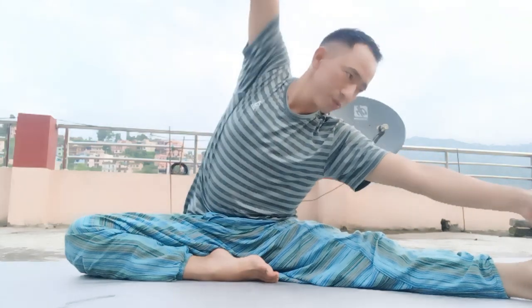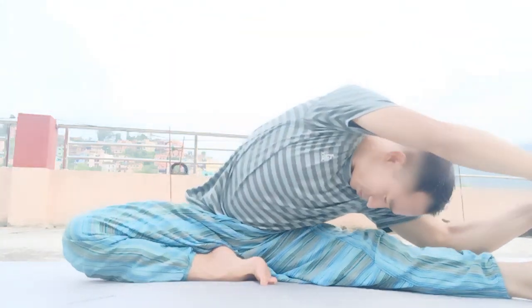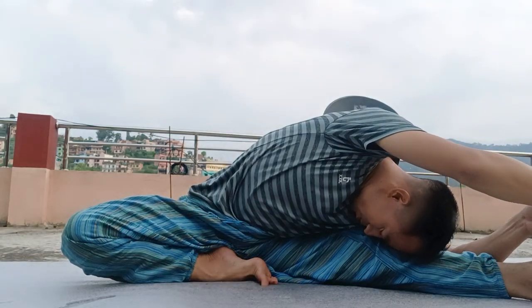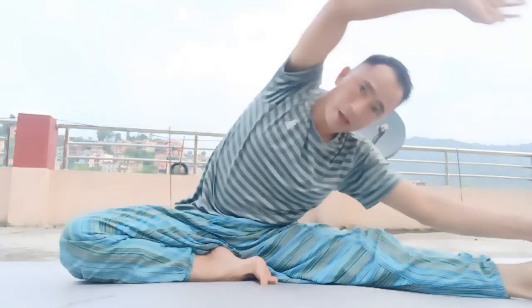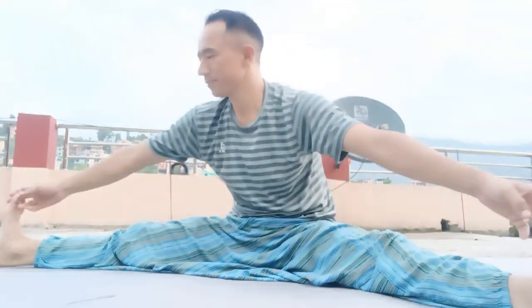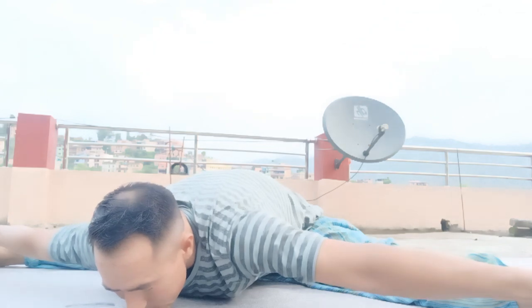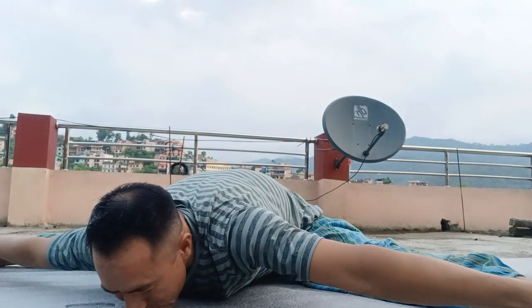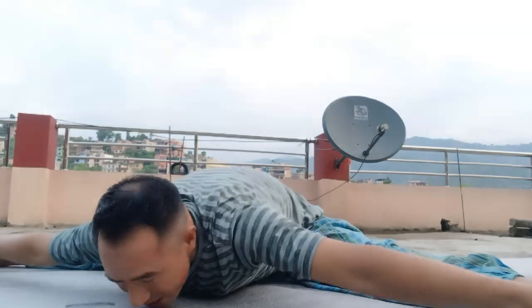Exhale to release into child's pose, balasana. Big toes together, knees as wide as you would like them to be. Hold for five breaths here. You might start to ask yourself what your intention is for the day ahead — I like to do this just by choosing one word. Inhale, two-second hold, exhale.